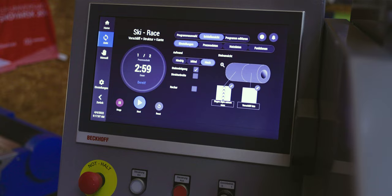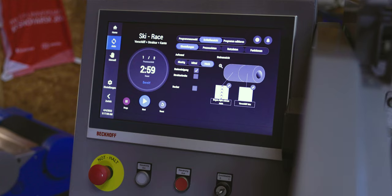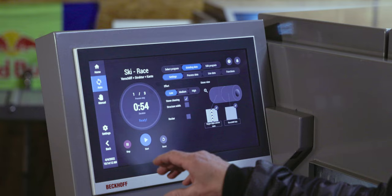The old machines had a really small display, sometimes with push buttons. And on the new Slopemaster, you have a huge display, a touch pad — like a Mac. And it's really easy to see what's going on and you can easily handle all the functions.